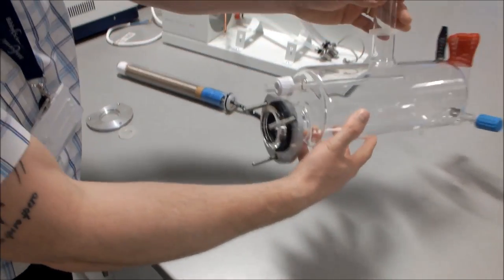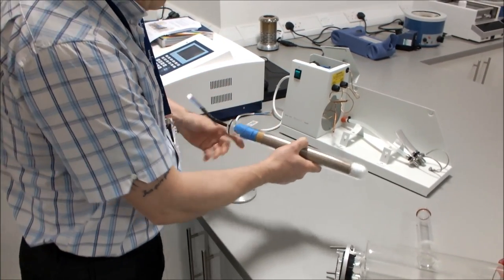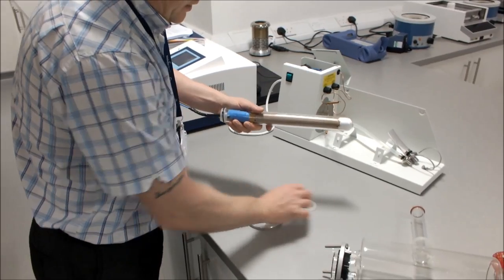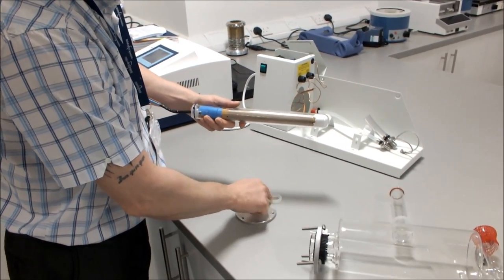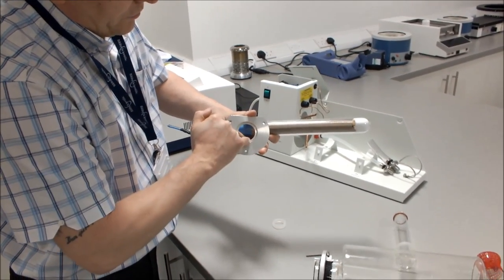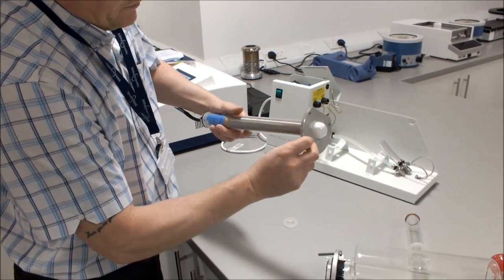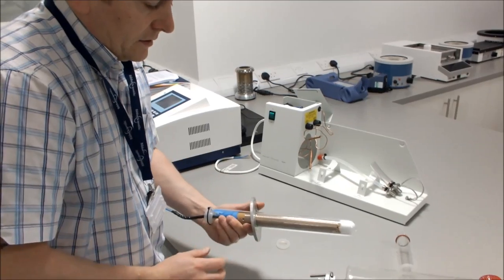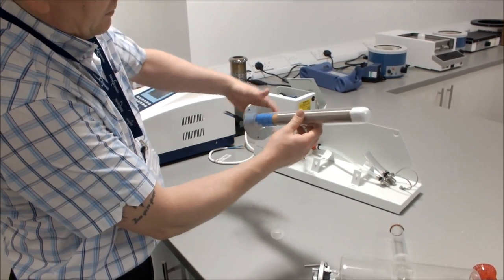Push the flange and plastic insert together and pull them towards the end of the boiler. Then take the heater and fit the aluminium plate onto it — the groove on the aluminium plate faces the boiler when fitted.